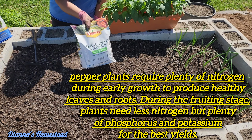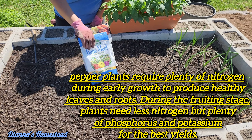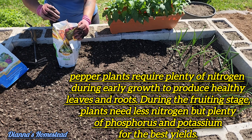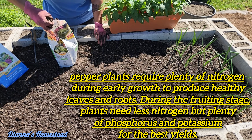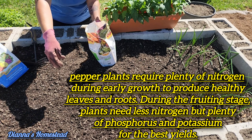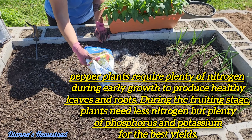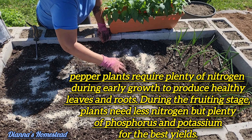We got some plant food here and we got some bone meal. I'm gonna go ahead and mix some of this plant food up in here, sprinkle it about, put a little bone meal in here, and let's mix it on up.